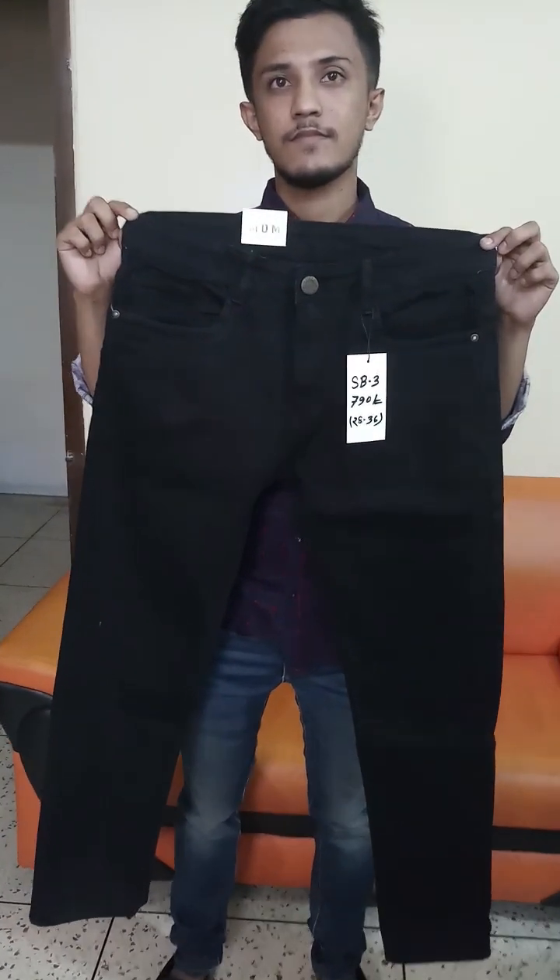This is S2. The price is 10000. The size is available. The price is 2800. If your size is not available, we will exchange the product for you. I will show you the close view — you can see the stitching quality and the button, which is very good. It is export style. This is the full view. You can see the back side.